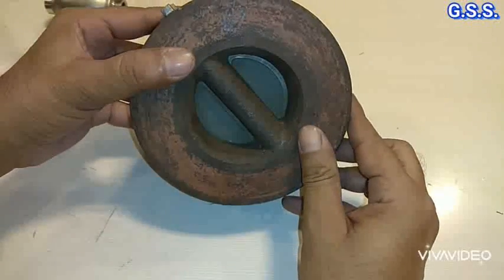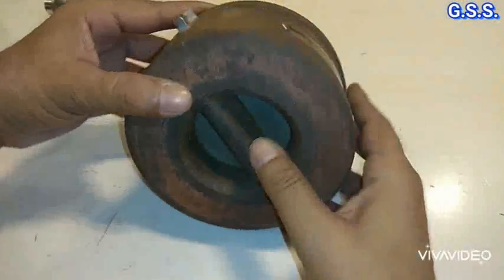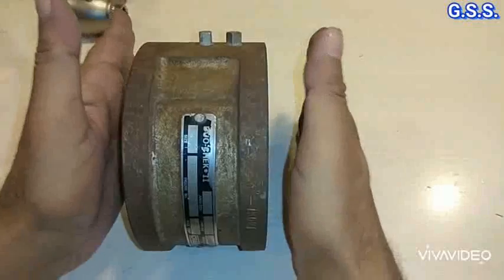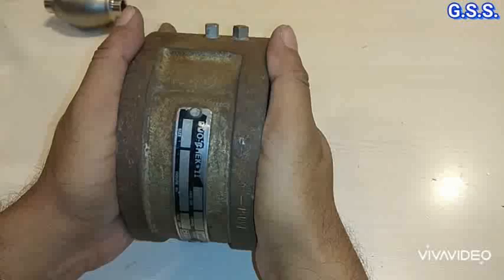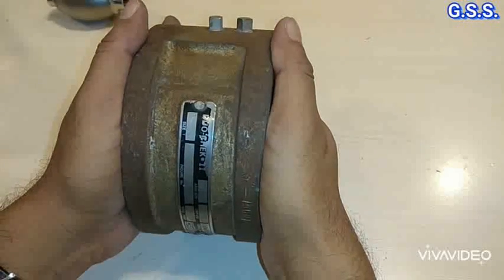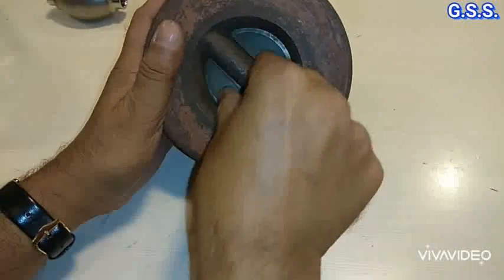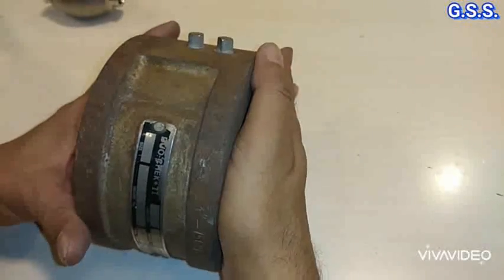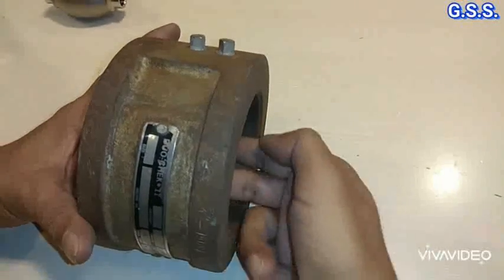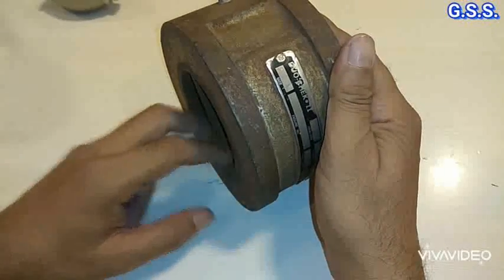This is one wafer type check valve. The check valve opens like this. For body testing, we mount two blind flanges from both sides, pressurize the valve at body test pressure, and check whether any leakage is there on the shell. Since it is a check valve, seat testing is done only from one side — pressure is applied as seat test pressure, and we check from the other side whether the leakage rate is acceptable.